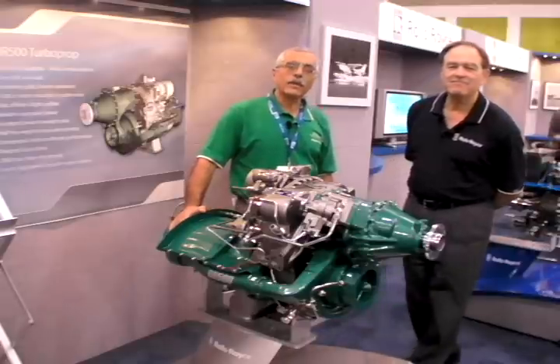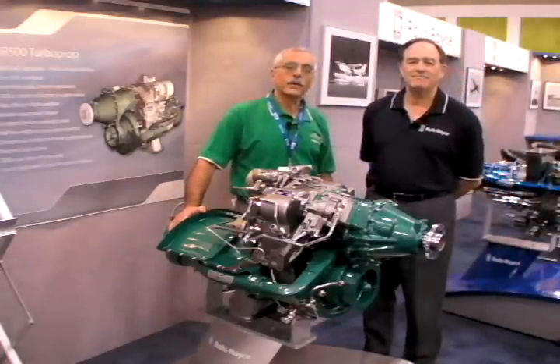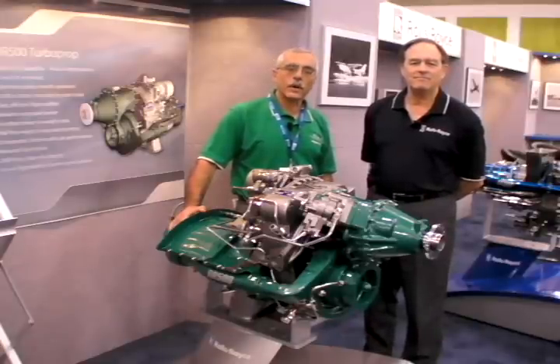You've been watching AvWeb's continuing coverage of AOP Expo 2008 in San Jose, California. We're speaking with David Newhill of Rolls-Royce Engines. I'm Paul Bertorelli reporting. Thanks for watching.